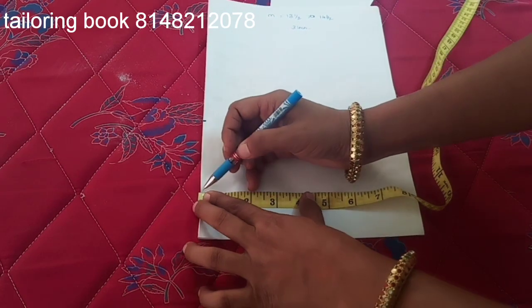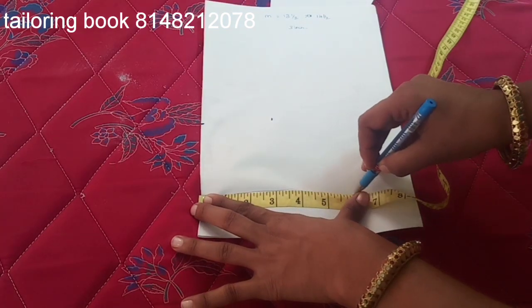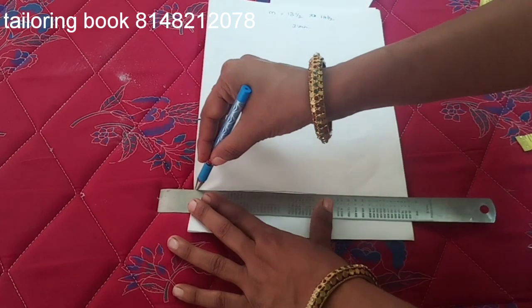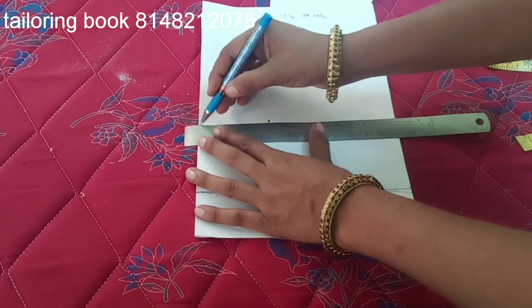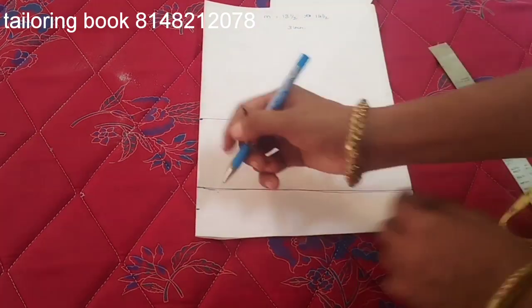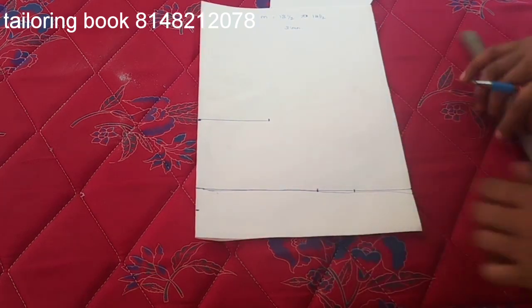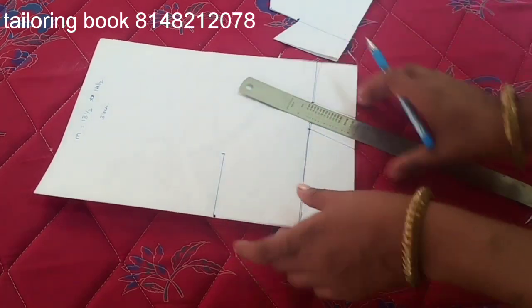Now we mark 3 inch here — this length is straight, so mark it. It's straight and this length is completely flexible and this length is made 3 inch, mark here. Next, the sleeve will be used right to mark. Let's mark the sleeve.